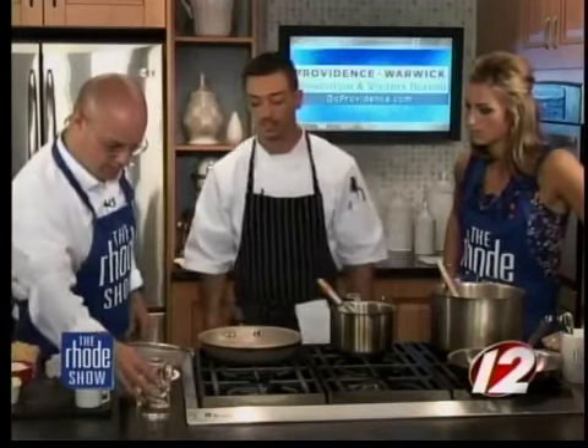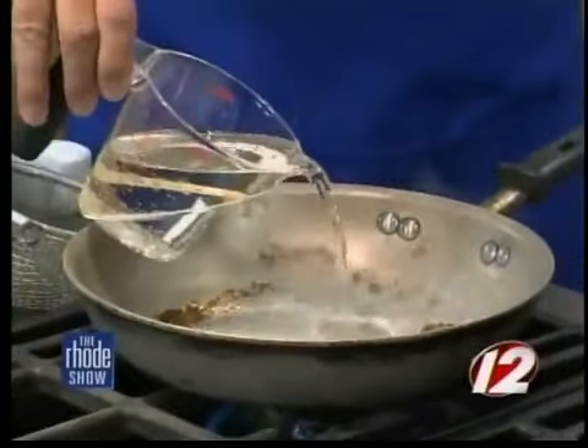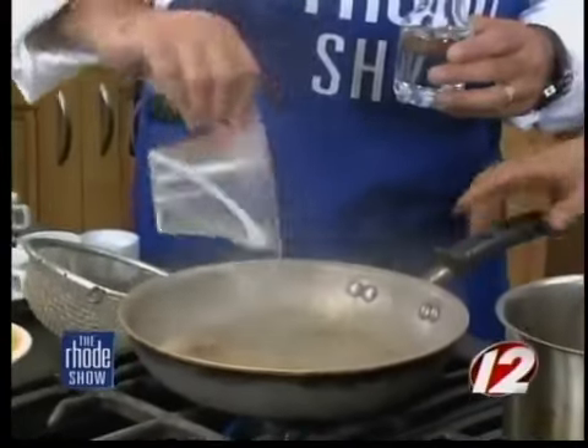So we can add our white wine — one cup of white wine — to the toasted spices. And you're toasting the spices just until they begin to become fragrant. We'll bring that up to a simmer and then strain it so we don't have all these seeds and herbs and spices in the final fondue.